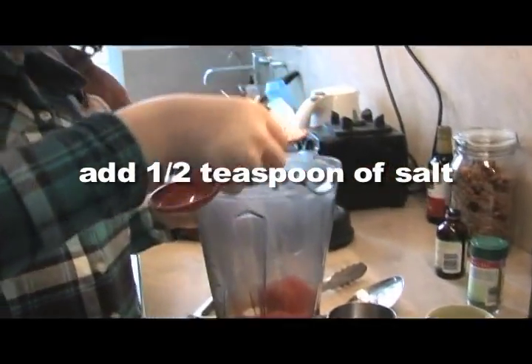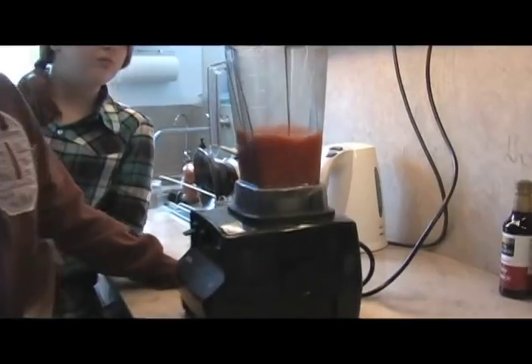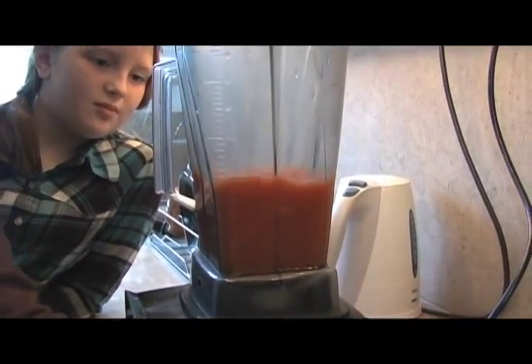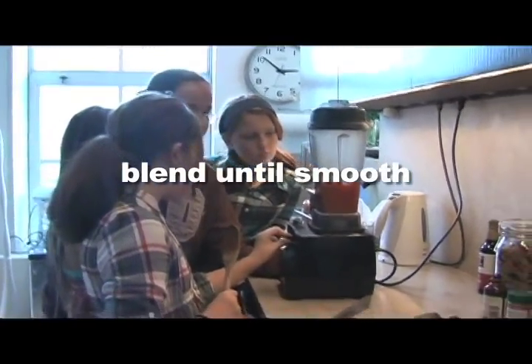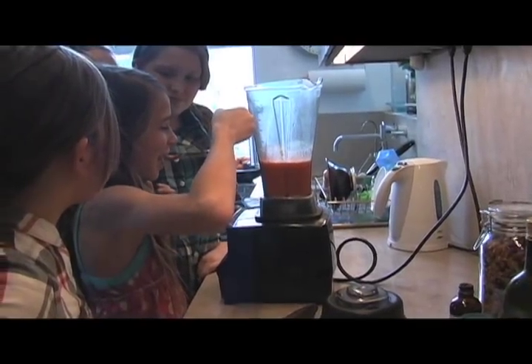Add a little bit of the cooking water to the sauce, then add about half a teaspoon of salt. You can always add more later after you've tasted it. Blend the enchilada sauce until smooth.